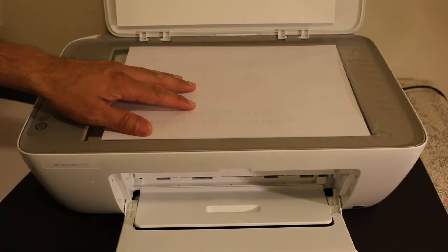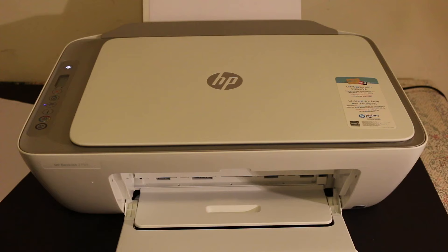Once you've placed the page, click the copy button and it will scan automatically. That's the easiest way to install the new ink cartridge. Thanks for watching.